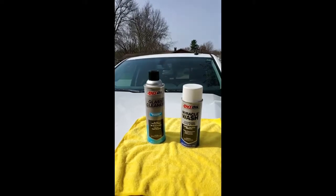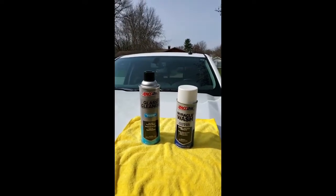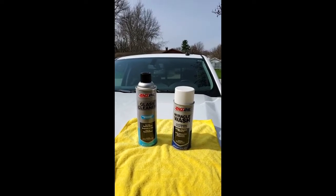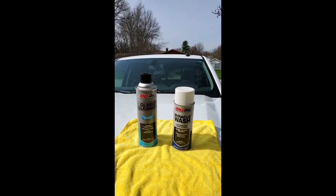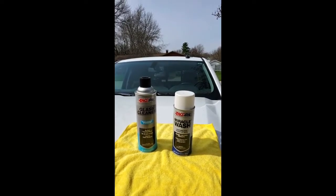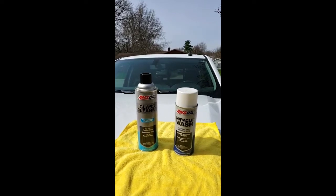Later on we'll get under the hood and show you the AMSOIL engine degreaser and cleaner, and also for off-roaders, motorcycles, ATVs, and in pickups we have our AMSOIL mud buster mud slinger product — so we'll show you that later on.